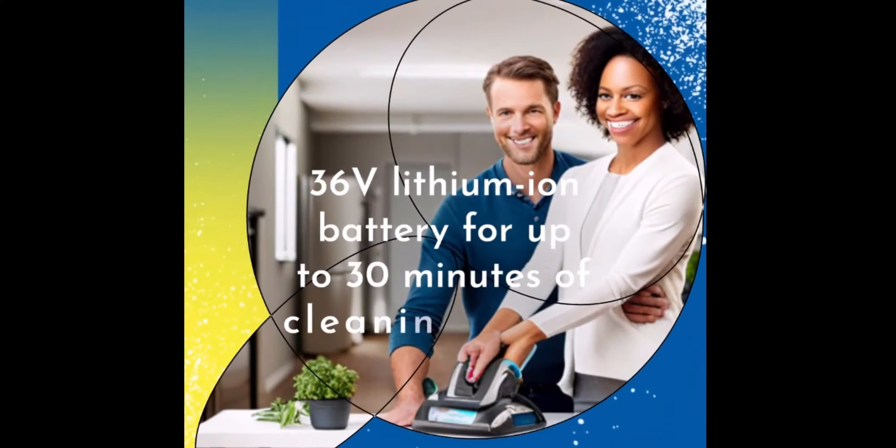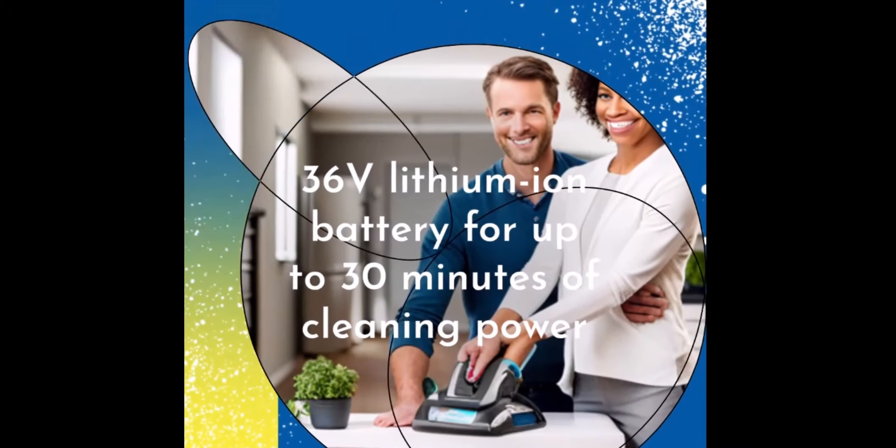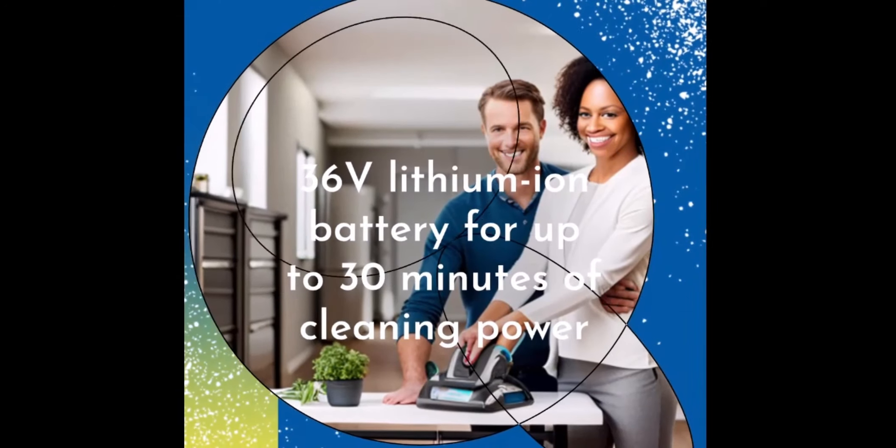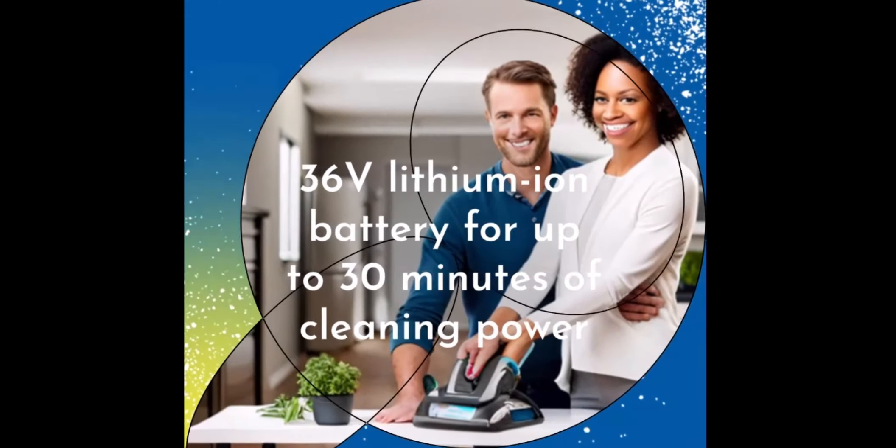Equipped with a 36V lithium-ion battery, the Bissell CrossWave Cordless Max offers up to 30 minutes of cleaning power. It also features improved edge cleaning capabilities for a thorough clean.